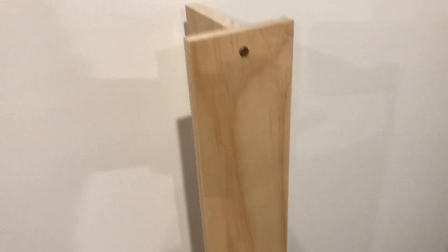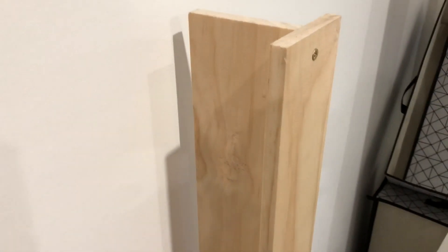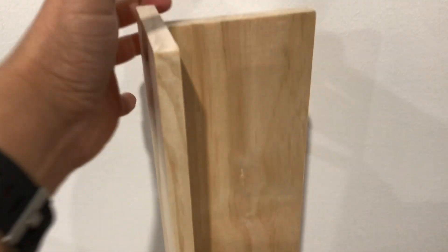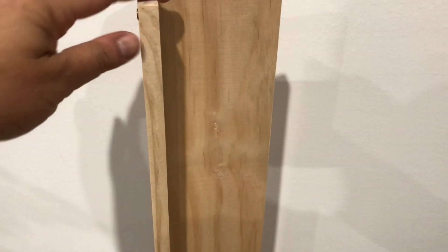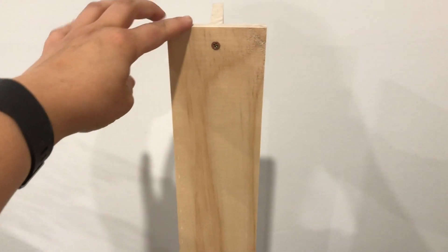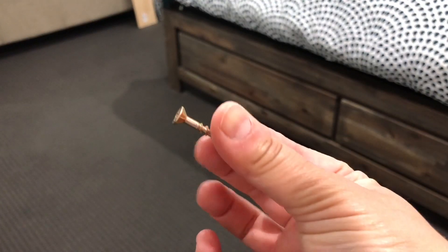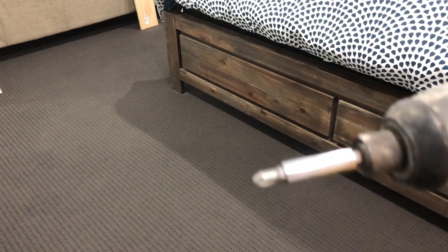My husband did this one quickly for me — it's got one screw up here and another screw at the bottom. Essentially it'll be like that with the other wood panel at the back. I'll show you how I progress as I keep putting this together. Make sure you're using the right screw, the right drill head, and that you've pre-measured your wood.